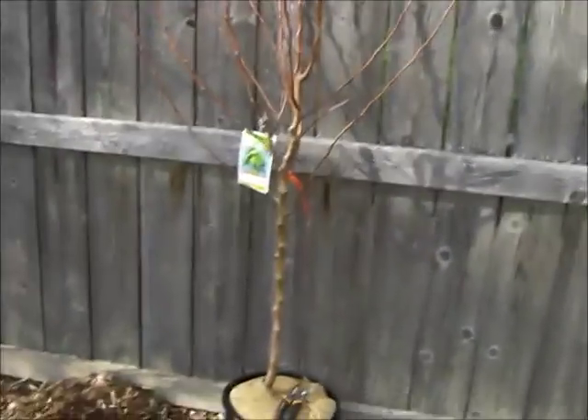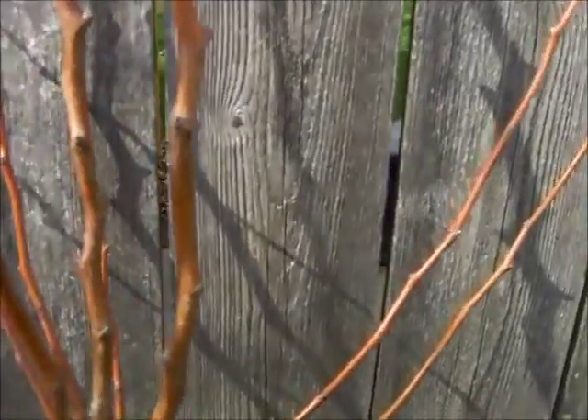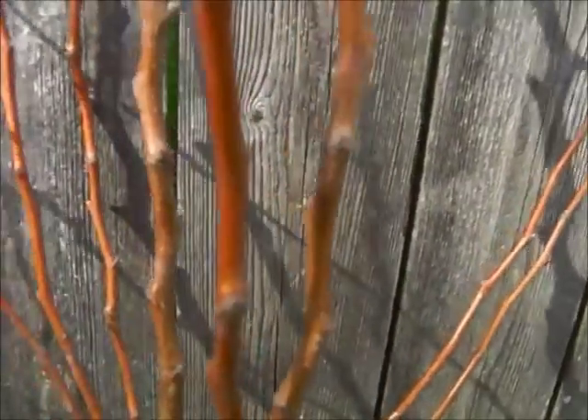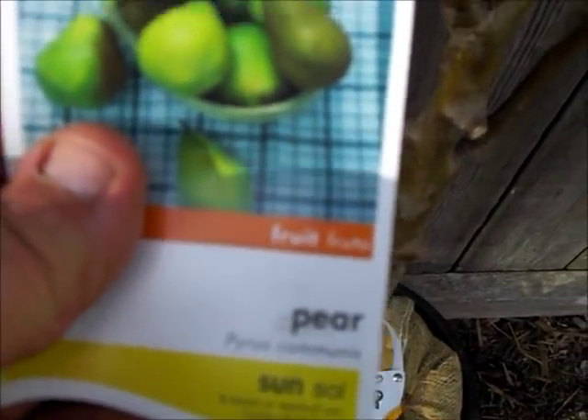Hi, this is Buddy Club Gardening and today we're going to show you how to plant a pear tree and do an espalier. This is a Dwarf Series Bartlett Pear, got it at a home center.